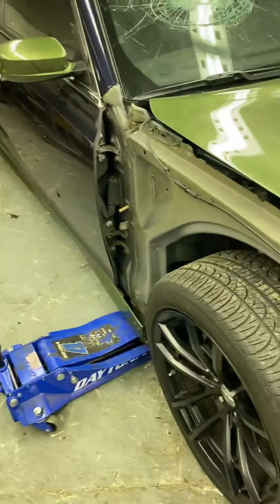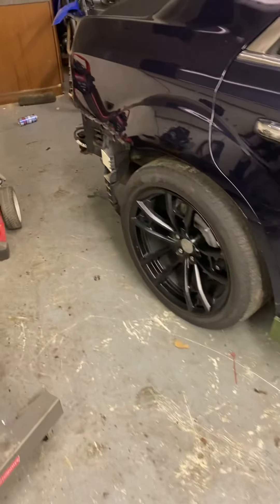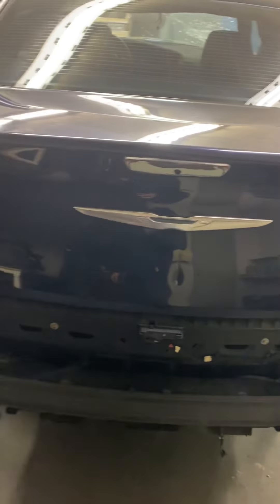Now the hunt is on for the front clip. Once we get that front clip and that rear bumper, I'll make another video to show you guys the complete finished product.